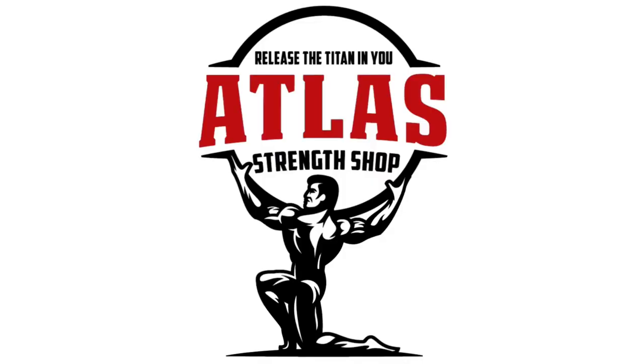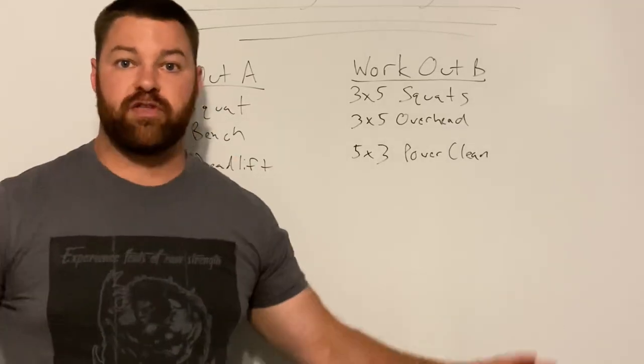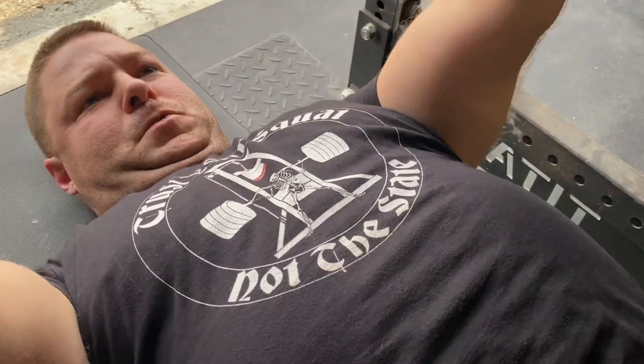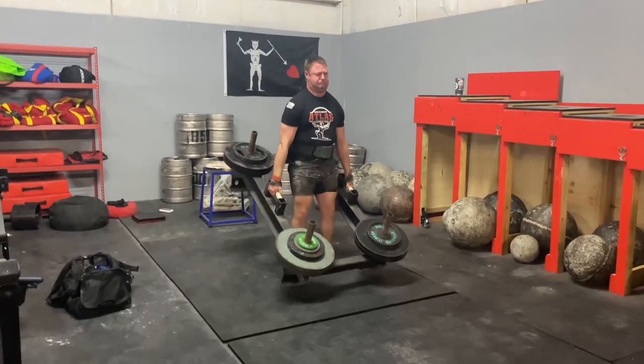To buy it or not to buy it? Hey, it's Cameron with the Atlas Strength Shop. We are back with another video, and today we are going to talk about what is, in my opinion, one of the best purchases the Atlas Strength Shop has ever made.